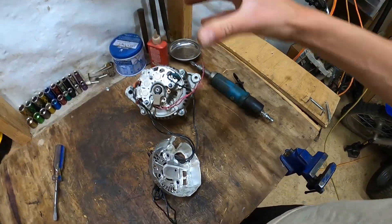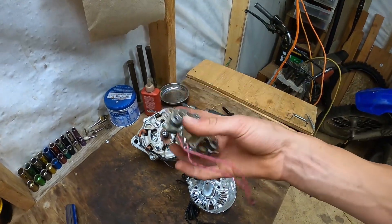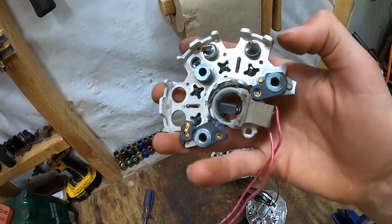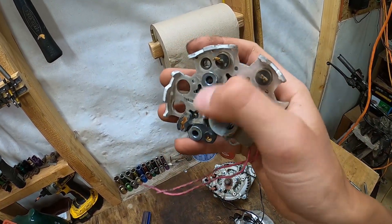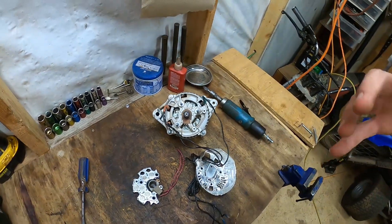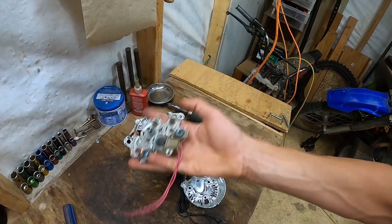So you take this part back here — this is what makes an alternator an alternator. This is called a diode pack. It has these little diodes right here — three of them — and these diodes have connectors that go to each of the little connections. On this specific alternator there are one, two, three, and four outputs. Sometimes they vary from three to about six different outputs.